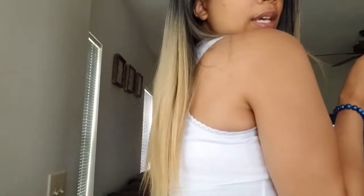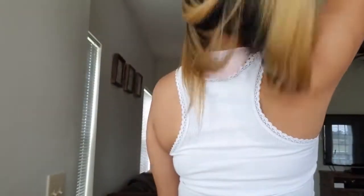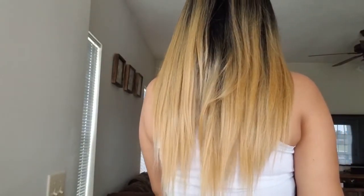Let me stand up — this is how long it is on me. It's not an extremely long wig, which I think is good because the straighter wigs they get tangled really, really easily. I'm about 5'10" and this is where it comes to on me.